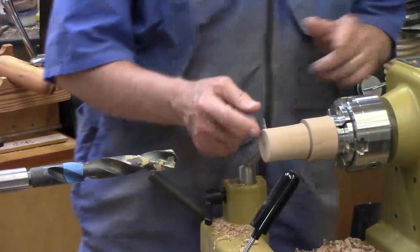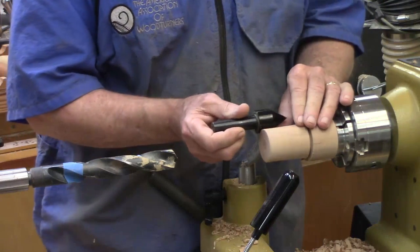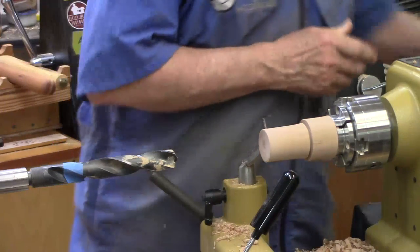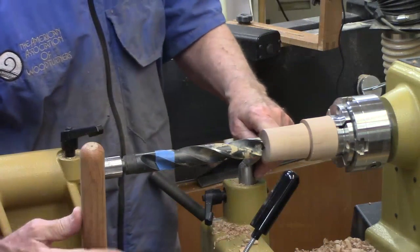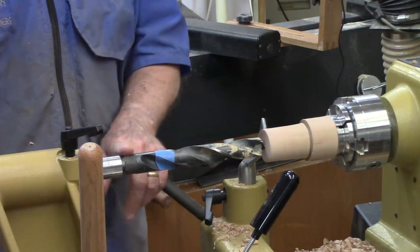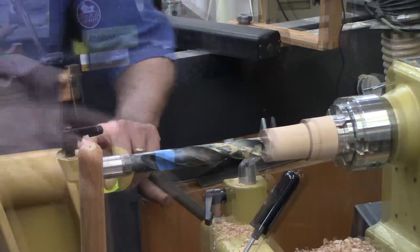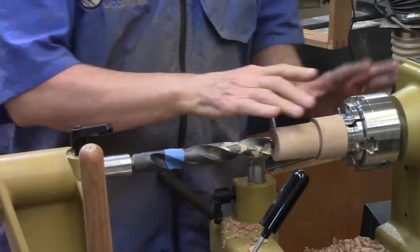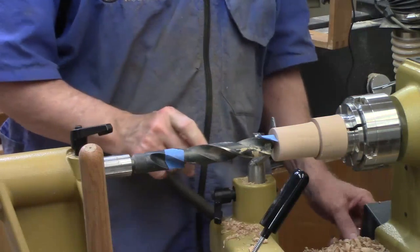I measured the hole needed to fit over this to be just under two inches. You can do this with a smaller drill bit and a drill chuck, but because I have a one-inch Morse Taper, that's the one I'm going to use. I set my tail stock quill at one inch and then all I've got to do is drill until I almost reach the two-inch mark. I drill at less than 500 RPM on this big drill bit.